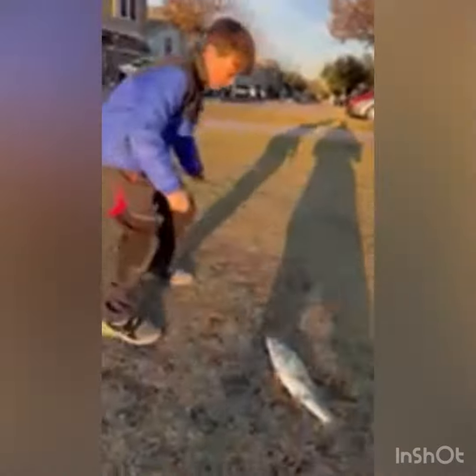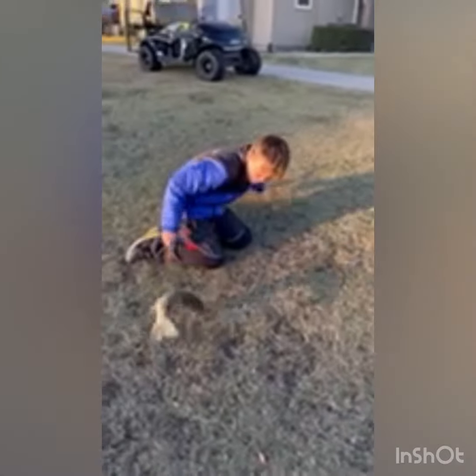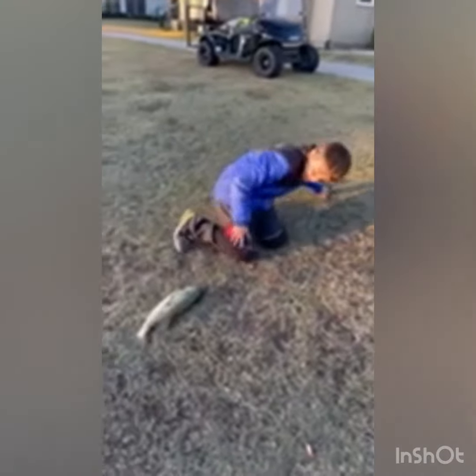Okay guys, look what I just caught on this mini rod. What a pig! Oh, it's tough.